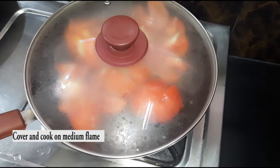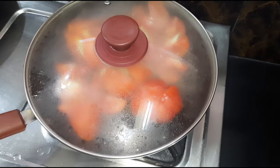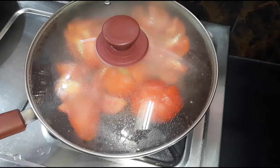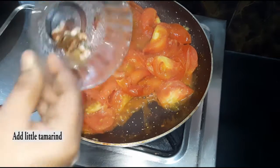You can cook on a medium flame. You can use a non-stick pan. Add a little bit of tomato. You can adjust the tomato based on your preference.